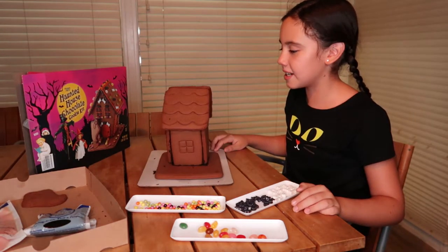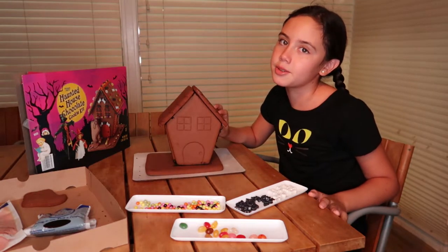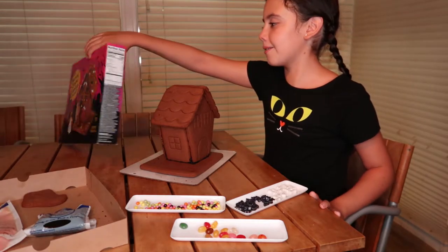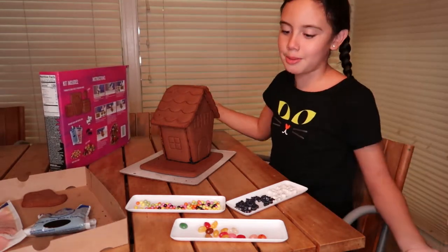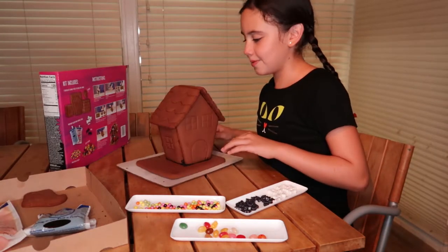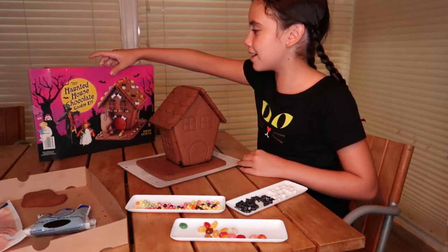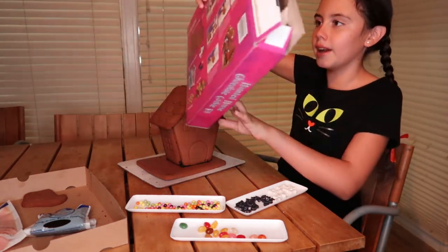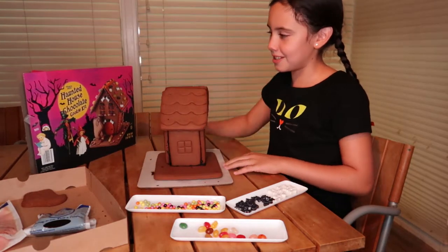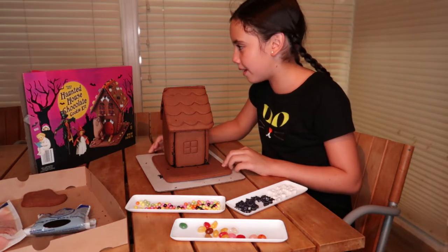Now it's decorating time. Also, if you don't have time to leave this to dry overnight, you can do it for 30 minutes — it says 30 minutes on the back of the box. So we can just decorate it however we want. You can copy the sample if you'd like.